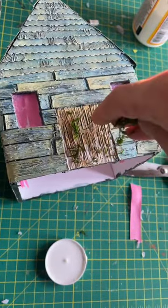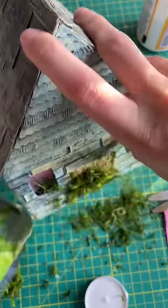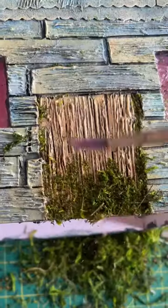I just lay down a thin layer of modge podge, sprinkle and press moss on top, and then dump off the excess. Sometimes I use my fingers or a brush to brush off even more excess if I want it to be thinner in a certain area, and that's pretty much it.